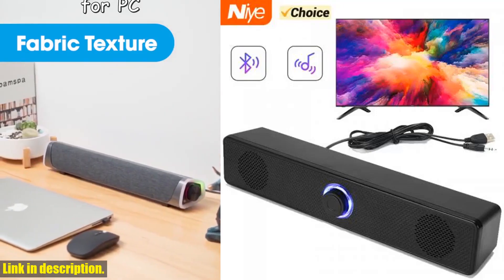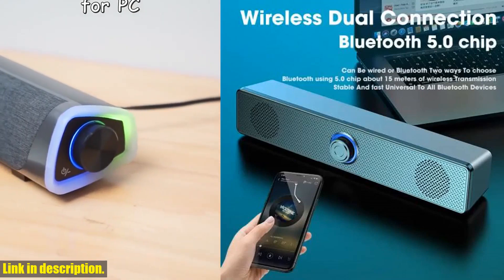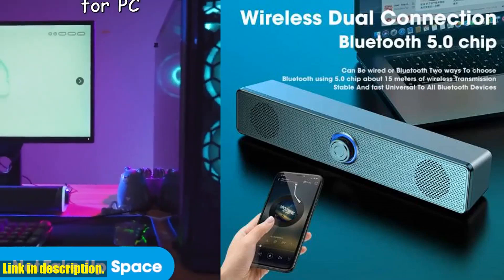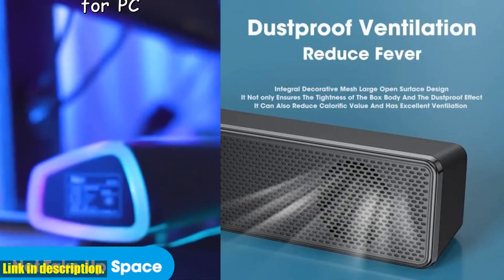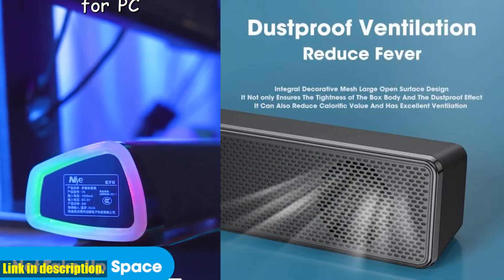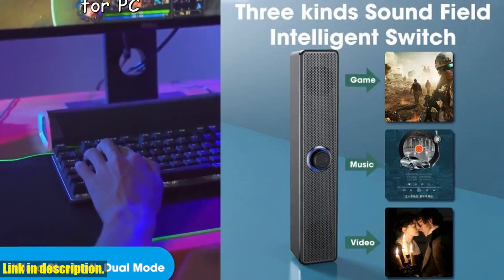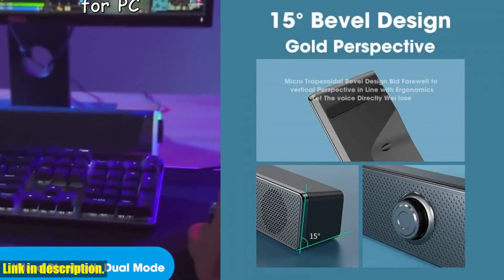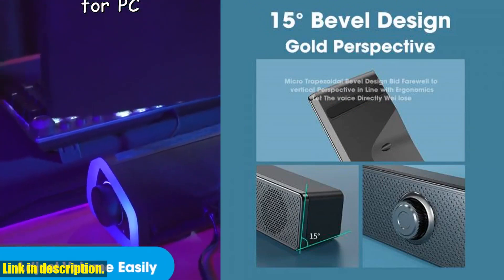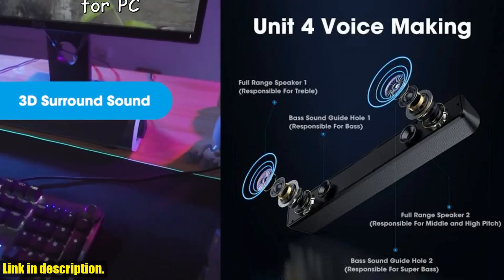Hello and welcome back to our channel. Today we are going to be taking a look at the PC soundbar wired and wireless Bluetooth speaker. If you're in the market for a speaker that provides high quality sound and versatile connectivity options, then this is the perfect choice for you. This speaker is not only perfect for your PC or laptop, but it is also ideal for home theater setups.